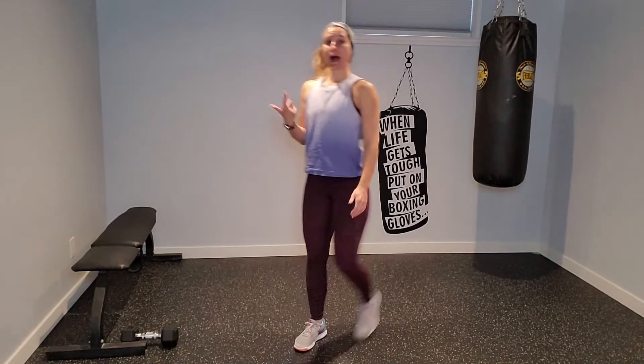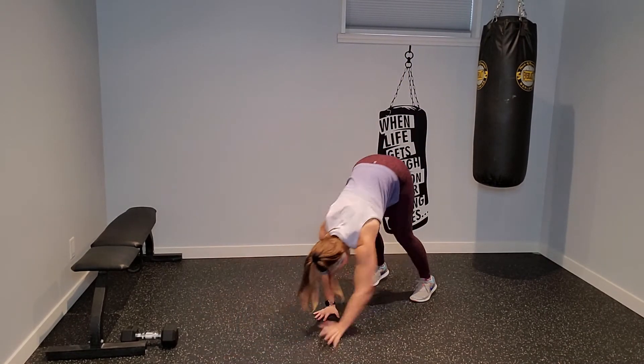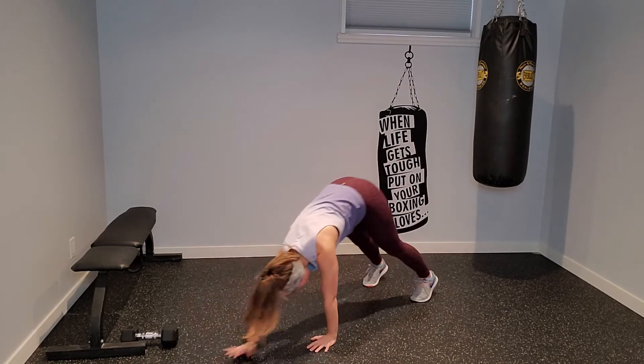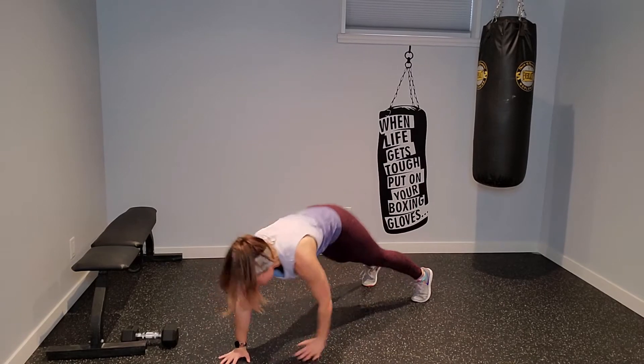We're going to start with inchworms all the way up into stand. I want you to forward fold, finding that nice plank position at the bottom, and all the way back up into stand. We're going to stay here for about 30 seconds, and then we're going to repeat all of these exercises two times through. You've got five to work through.